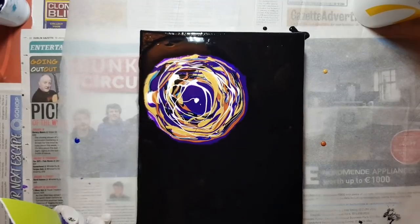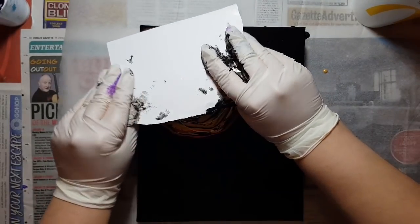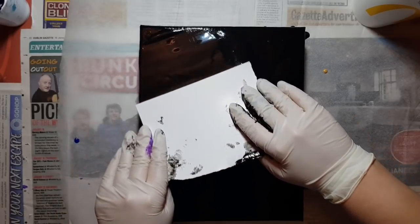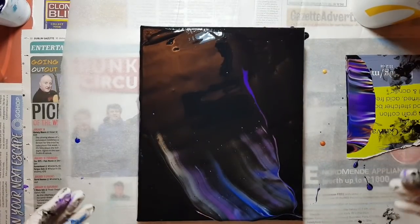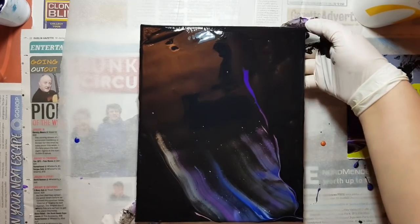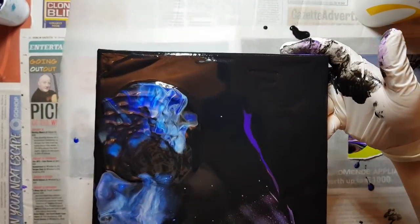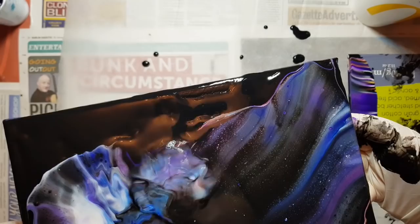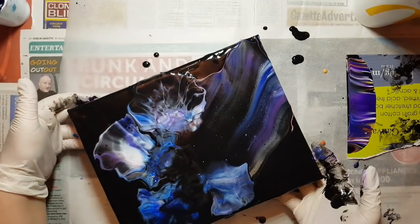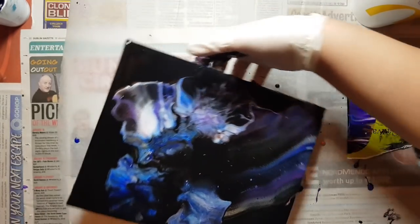I had a lot of coffee today, so I'm bouncing off the walls. I'm going to swipe this way. Swipe, swipe, swipe. And then I'm going to try to blow and see if there's anything we can get. There's that white — that's what I wanted. I put up some newspapers back there so I don't get the floor all painted up.